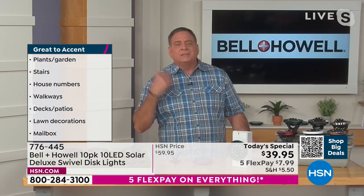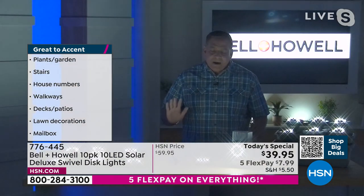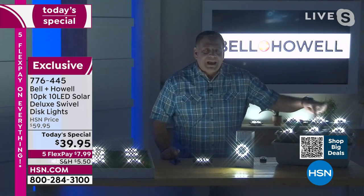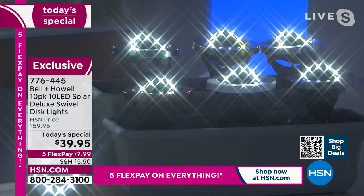The real magic with these is when the lights go down. I'm going to bring my studio lights down so you can see how incredible these look. Look at how great these look — look how much light comes off of these. For the first time we've got the 10 LEDs that we can aim anywhere we want. It's like having little spotlights that you can put on anything and get that up-lighting effect.